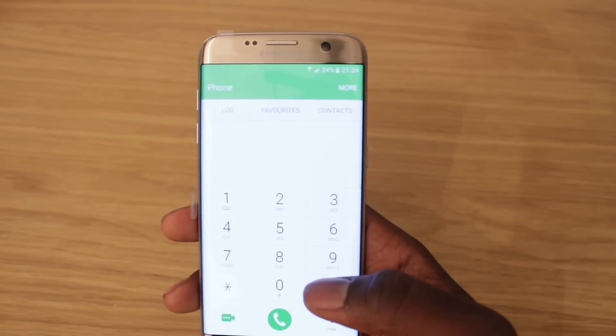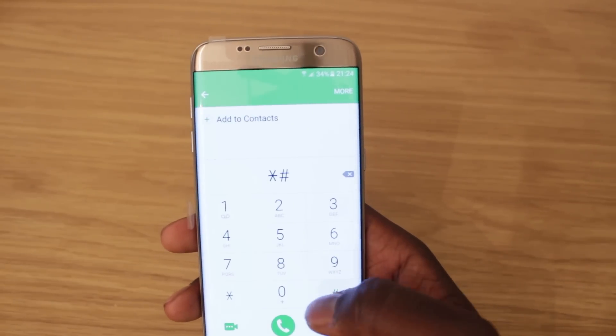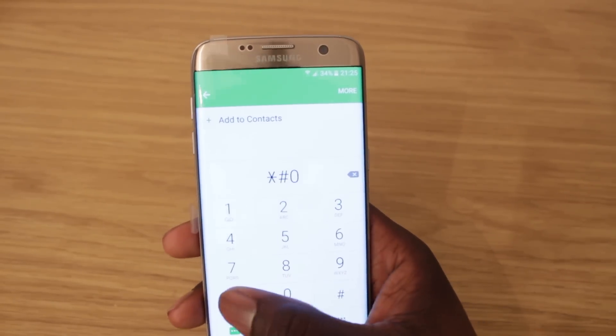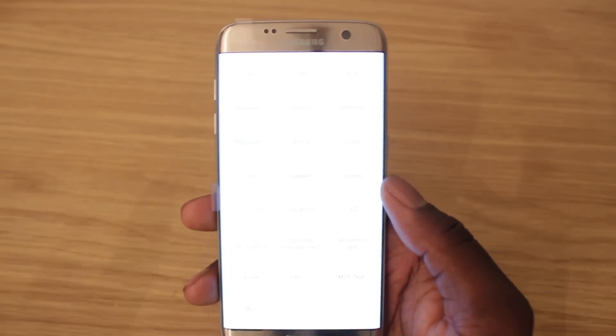For the main test, where you're going to test most of your phone, the code is very simple: star hash zero star hash. This is where you get your main settings and all the tests. Let me adjust the camera quickly so you can see.